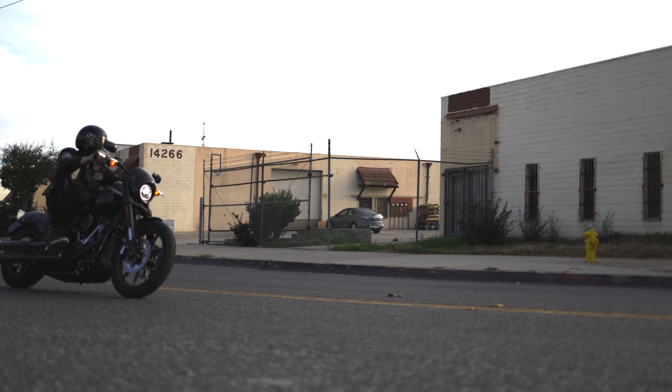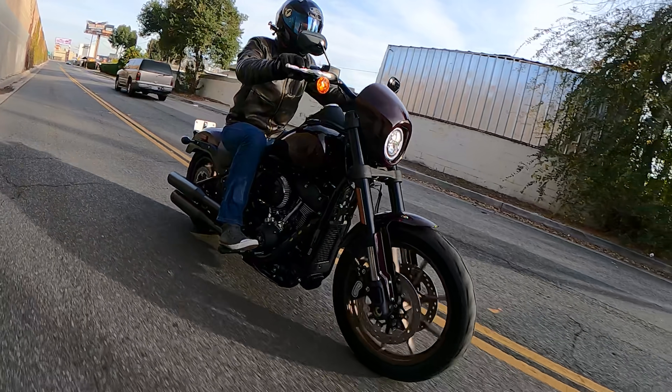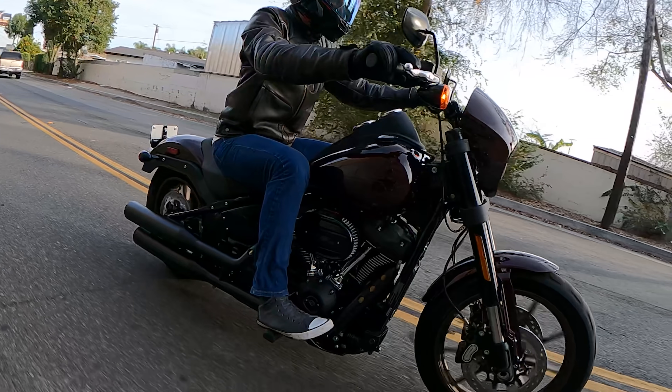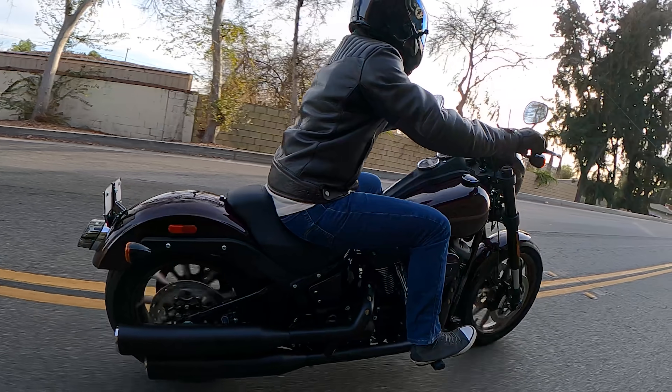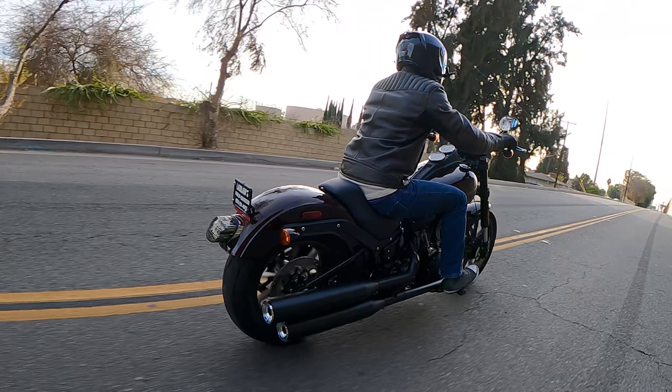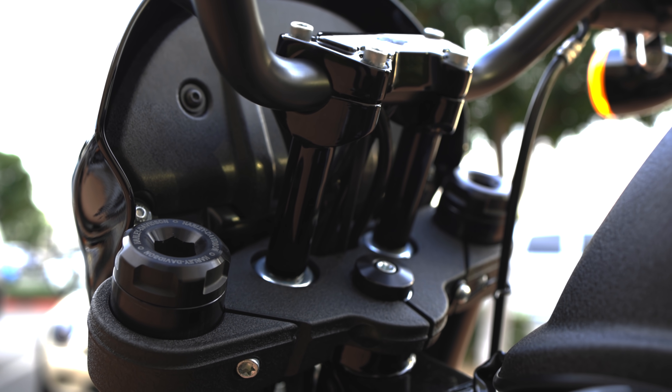There are no changes for the 2021 model year — it's the same bike we saw last year, and there's no reason to change it. It was the number one best-selling Harley-Davidson at our dealership, and I'm sure it was the number one best-selling Softail in the country. It's back for a second year as a solid all-around choice. I'd encourage you guys to check out the video from last year where we rode these bikes into downtown LA. If you're looking for a Harley-Davidson in Southern California, check us out at Laidlaw's Harley-Davidson — thanks for watching!